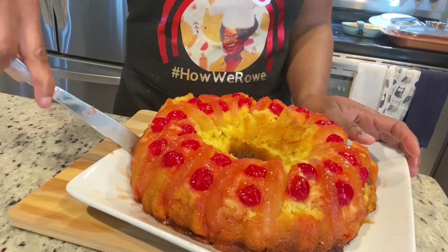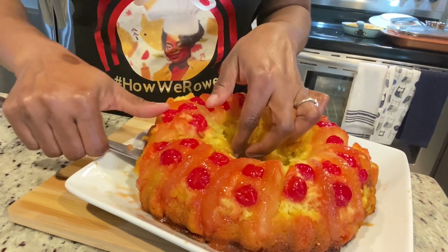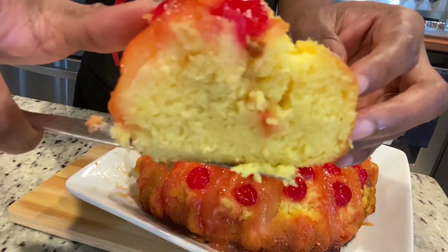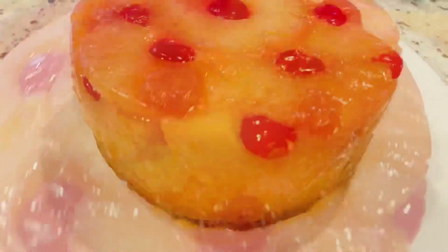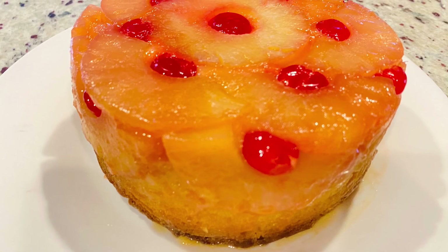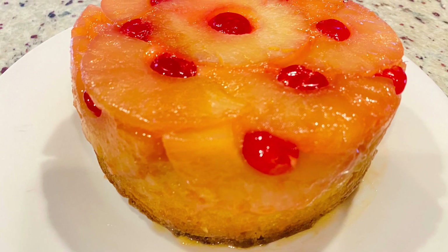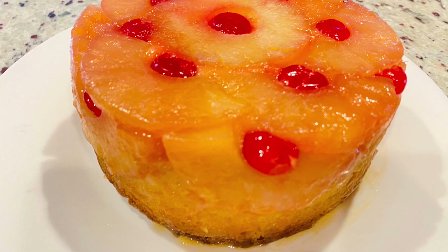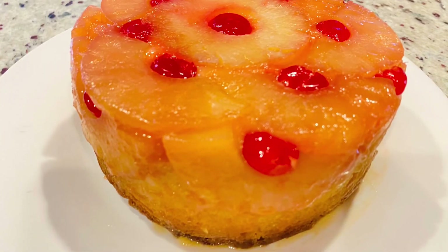When you're flipping your cake, just be careful — make sure you're flipping it onto something that is extremely flat so it doesn't slip. Look at this, it is so moist! My husband took some to work this morning for his friends. Go ahead and try this recipe and come back and let me know in the comments because I know you're going to enjoy it. Thank you so much for watching. Don't forget to like, comment, share, and subscribe if you haven't already. Stay safe and enjoy your Mother's Day!